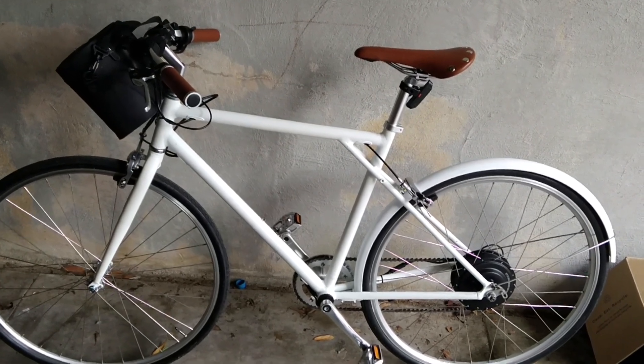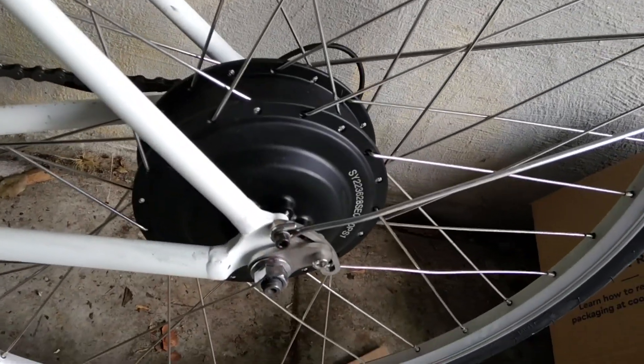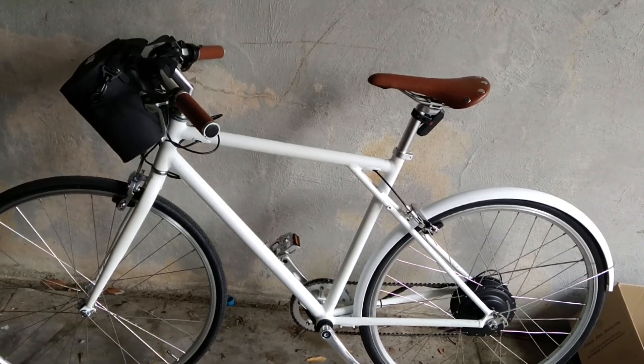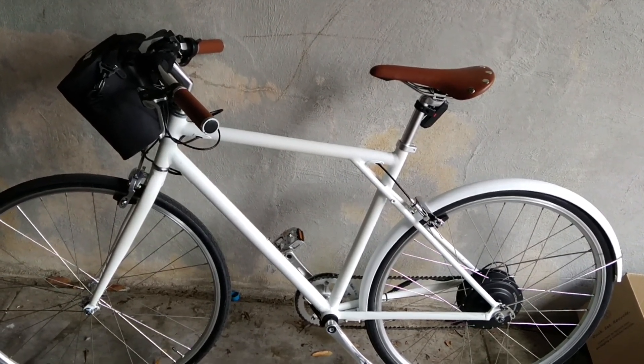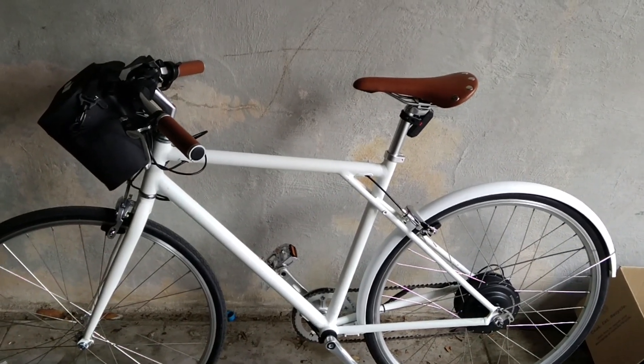The difference here is that the powered wheel is on the back. You can see that's the power unit, and it's all up and working. The good news is it goes like a rocket. I've got the version that goes 28 miles an hour, which is legal in the US, and I'm looking forward to spending some time using it.